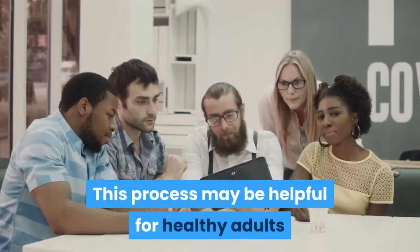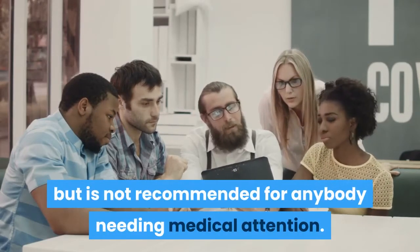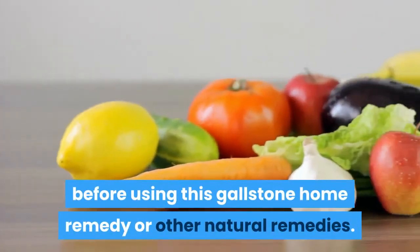This process may be helpful for healthy adults but is not recommended for anybody needing medical attention. If you have any health issues, consult your doctor before using this gallstone home remedy or other natural remedies.